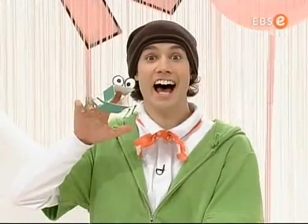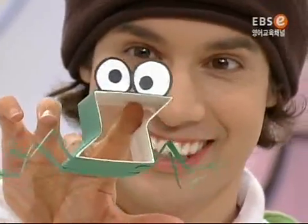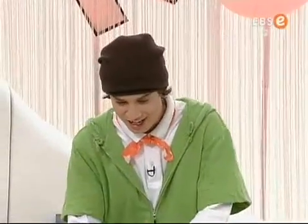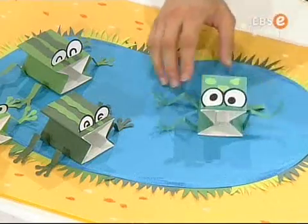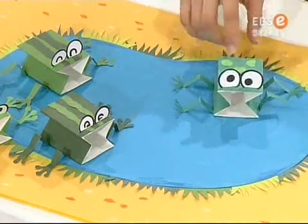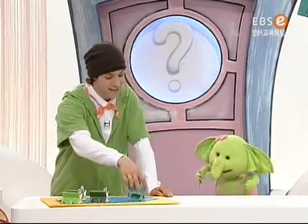Ta-da! We've done it! Whoa! Mr. Moe, how do the frogs move? Oh, well, that's easy! Look! Just push it here! Whoa! Wow! Awesome! It jumps! Yep!